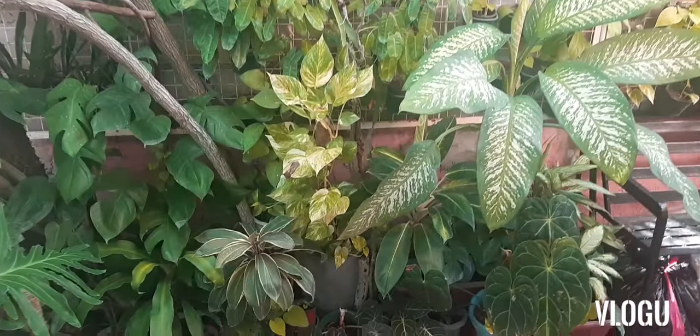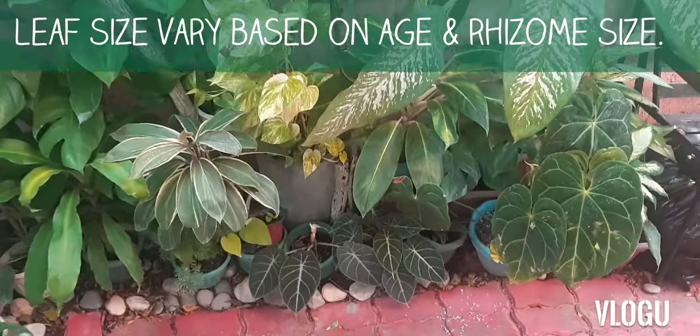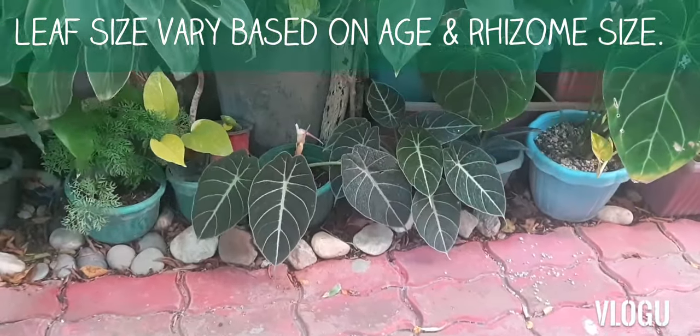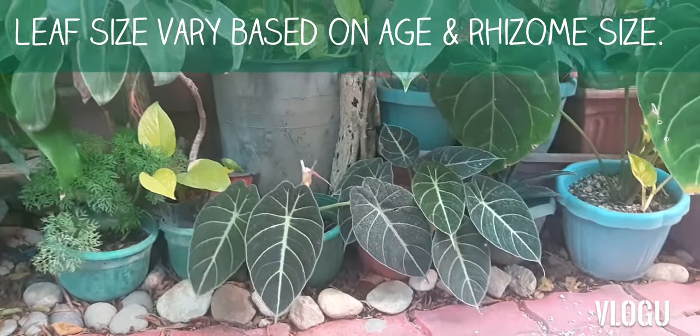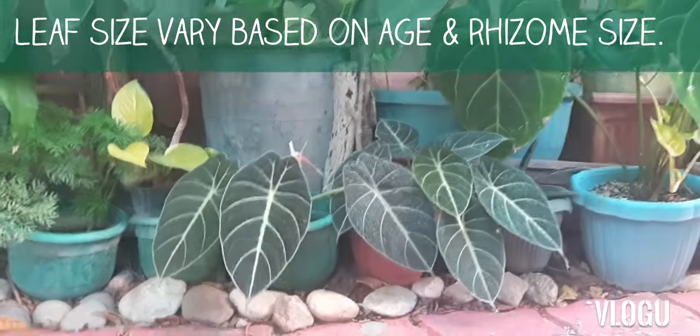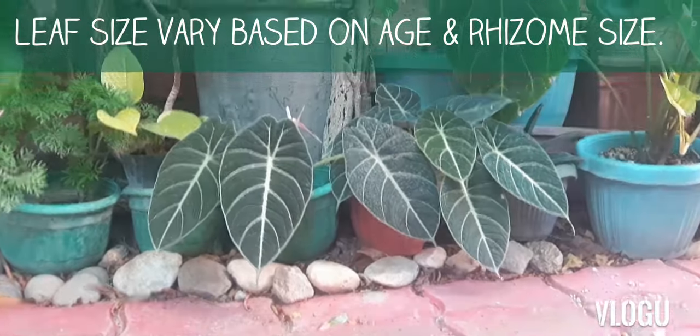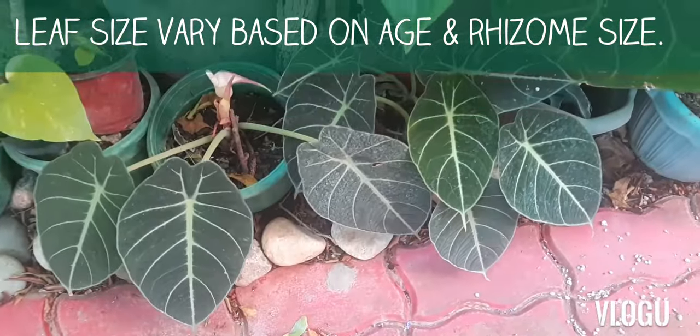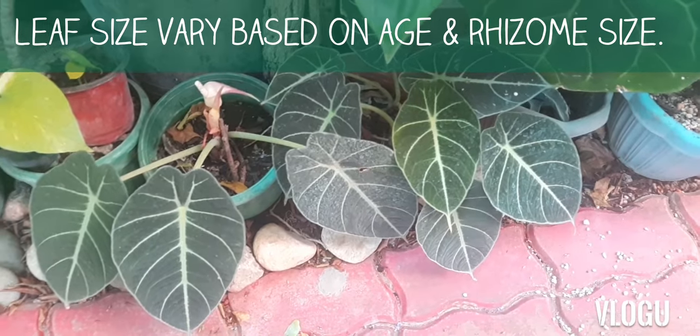The leaf size of this plant varies. When it is quite young and the bulb is very small, it tends to produce small leaves. As the plant matures and the bulb or the rhizome grows, this plant also produces bigger leaves.